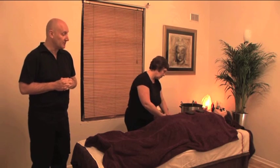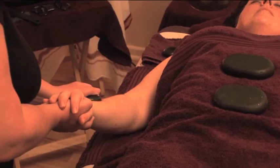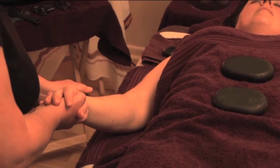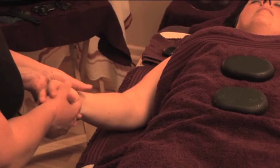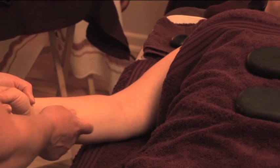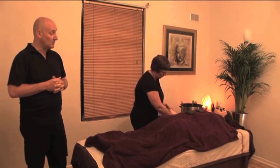What's very nice here is to work between the radius and the ulna. Remember there are many muscles in the lower arm — wrist flexors, wrist extensors, etc. — very tightly packed between the bones. Using either a palm stone on its side or a trigger stone is very nice for freeing these muscles. This area often becomes congested for people who do desk work, computers, etc., so this is a very nice move.